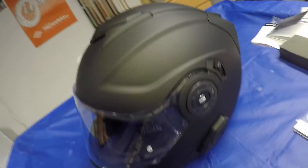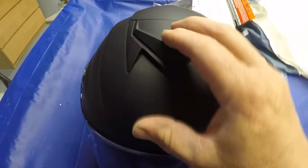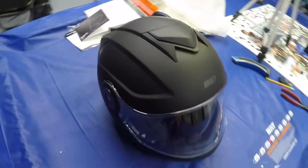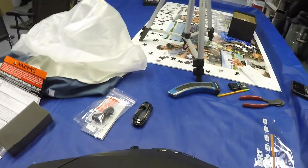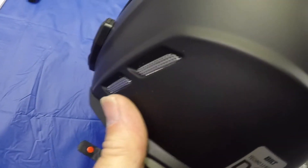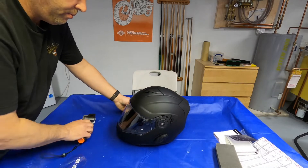So far it seems like a good purchase for the price. You've got the lower chin air vent — you can open and close that one. You have the upper vent here as well. In the back of the helmet you have your upper exhaust vent, two lower exhaust vents, and a reflector on the back of the helmet, which is always good.